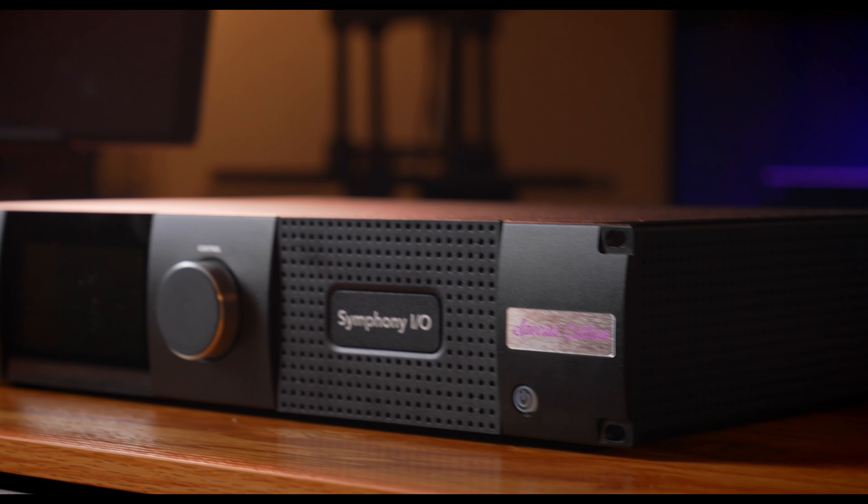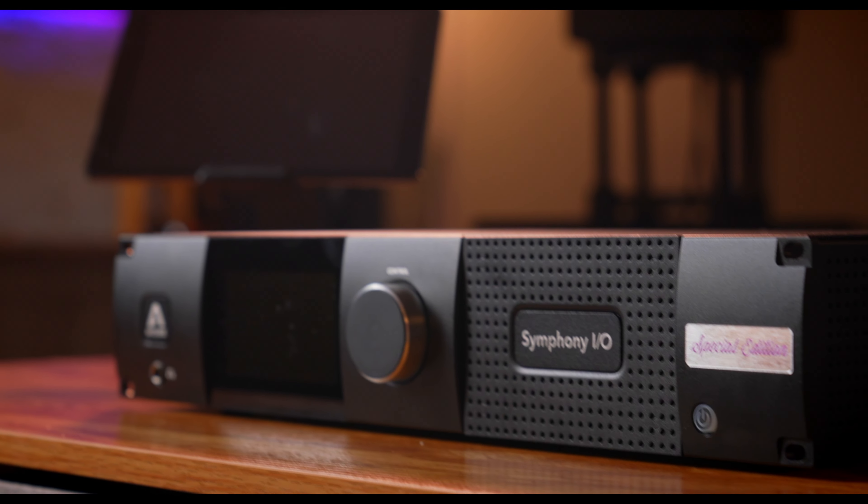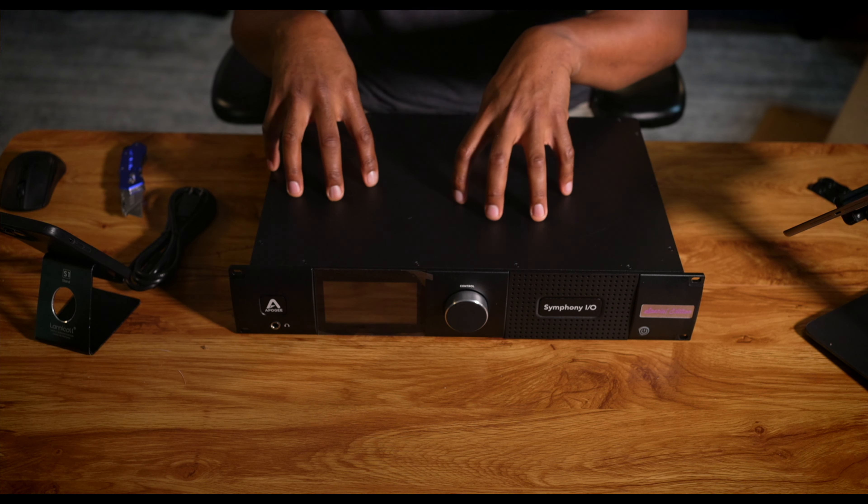My studio is 90% there, and I wanted to open this up and get this in the studio and start testing it as soon as I got the space in a place where it's ready to go. I've been doing some test recordings, and now I think it's ready for me to make this step with this piece of gear. I cannot wait to try it out. I cannot wait to see what it sounds like.